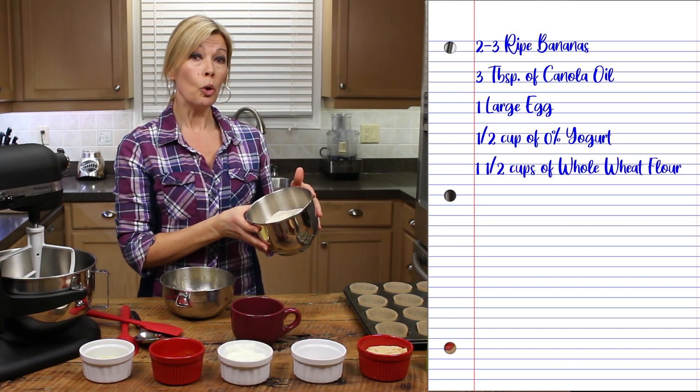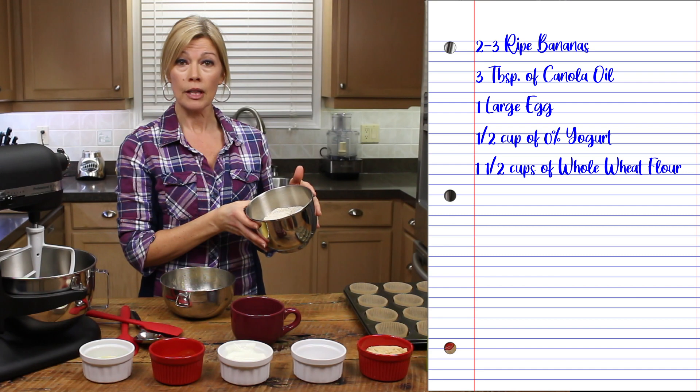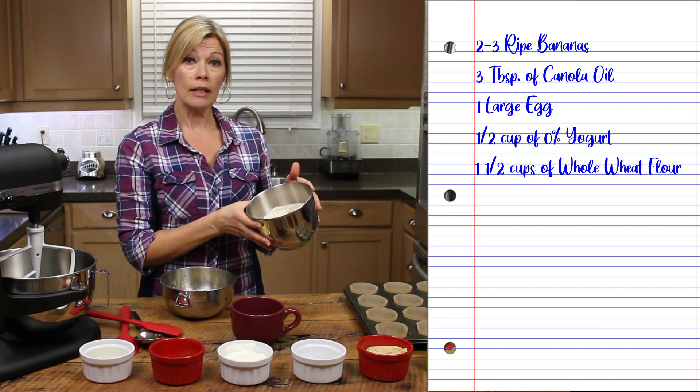One and a half cups of whole wheat flour — you can substitute any flour for this. I've also mixed in a quarter cup of ground roasted flaxseed.